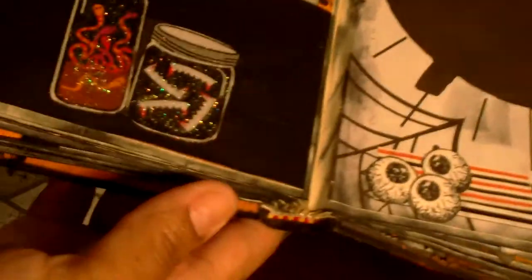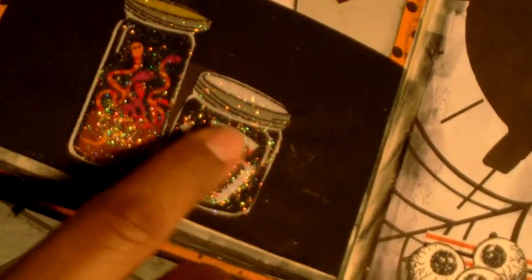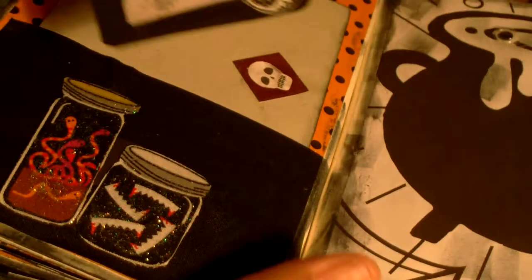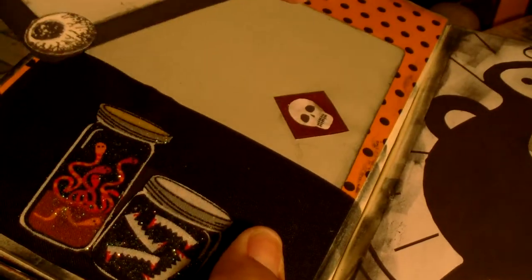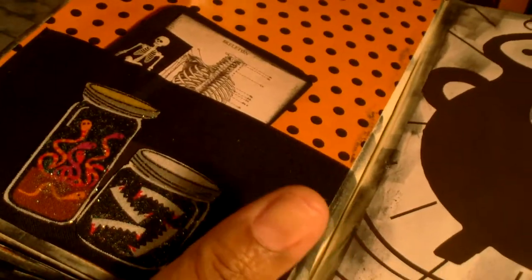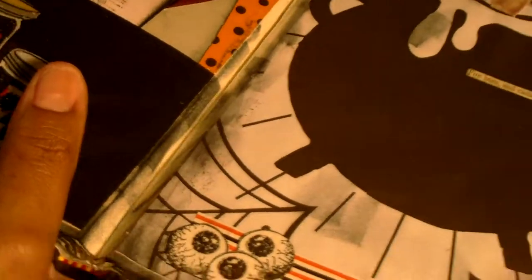The next page has a pocket — these little jars here were sent to me last year in some happy mail or Halloween swaps. I just glued those there and made a little journaling card. There's an eyeball and then another journaling card that I cut out and put there.